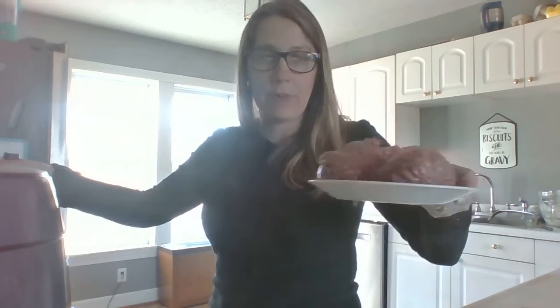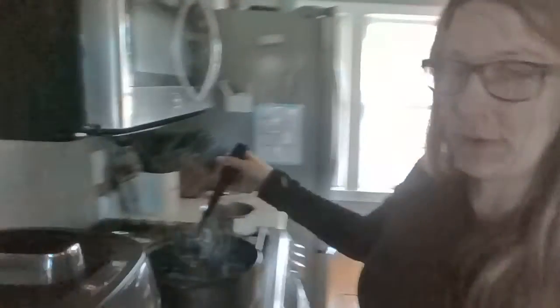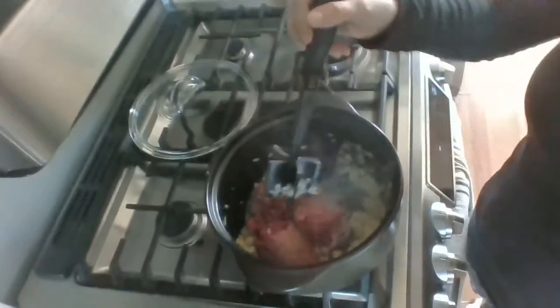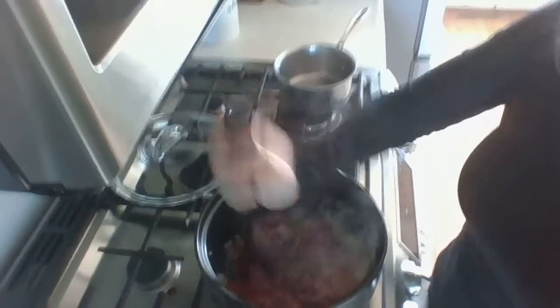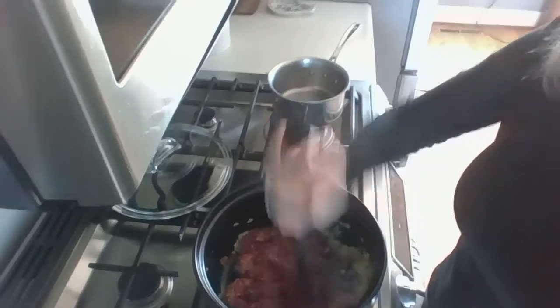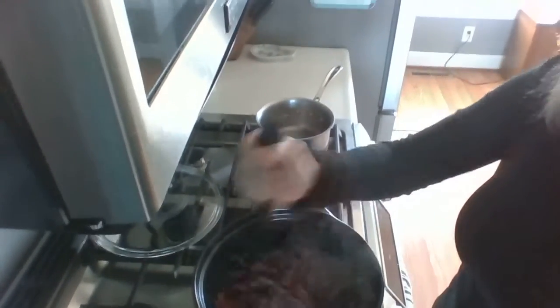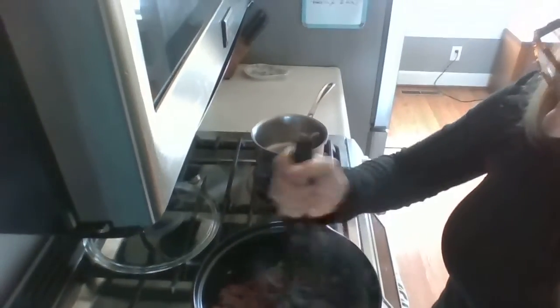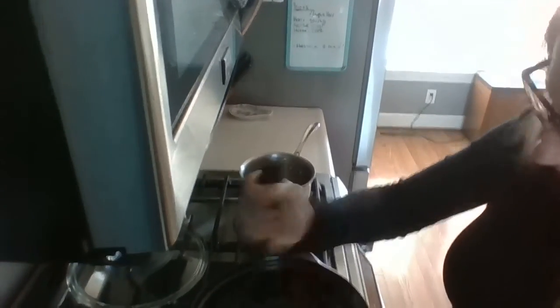My onions are looking good — I'm going to go ahead and put my meat in. I'm going to bring you over and show you exactly how this mix and chop works. I turn my hand down a little because it's starting to get hot. If you do not have one of these $16 tools, you will need one — as you can see, my hamburger is getting broken down so nicely and it's taking little to no work.